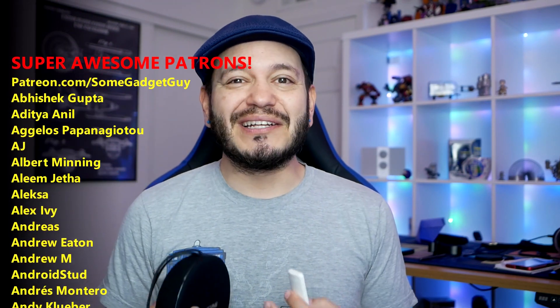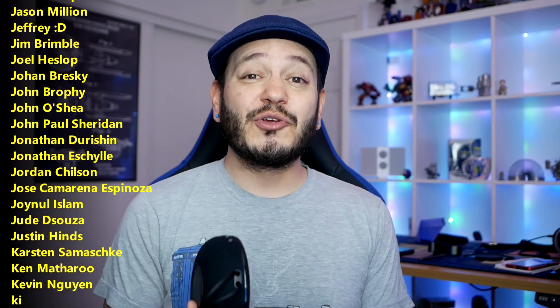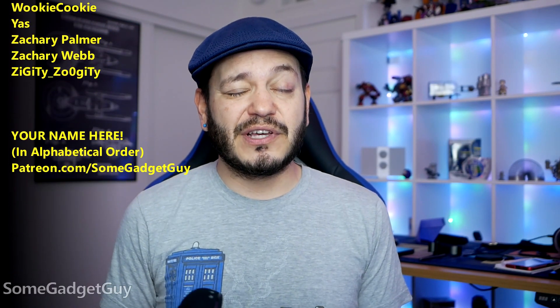As always, thanks so much for watching, for sharing these reviews, and subscribing to this channel. We spend so much time talking about the eye candy — visuals, graphics, resolution, frame rate — we don't want to forget about treating your ears better too. If you'd like to help support the production, there are links and coupon codes below, or consider joining the community scrolling by on your screen — a growing group of fun, like-minded tech pals. You can find me at Some Gadget Guy on Twitter, Twitch, Facebook, and Instagram.